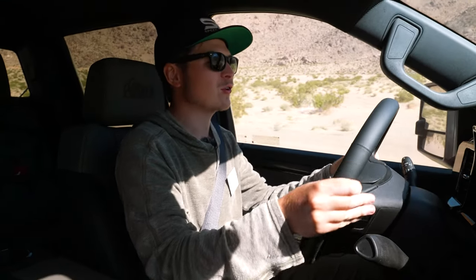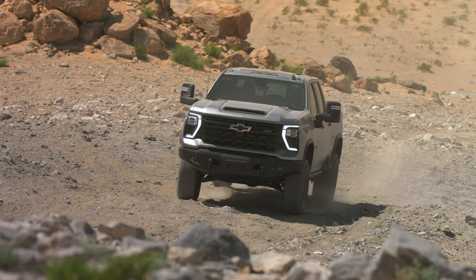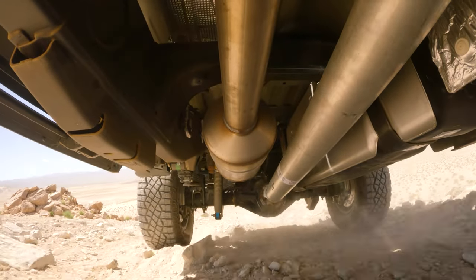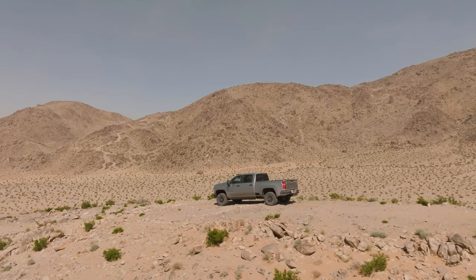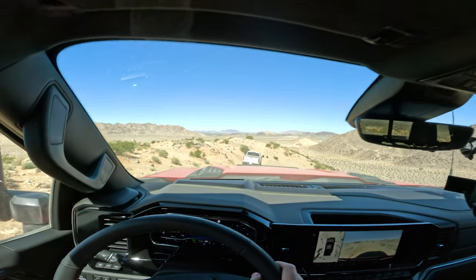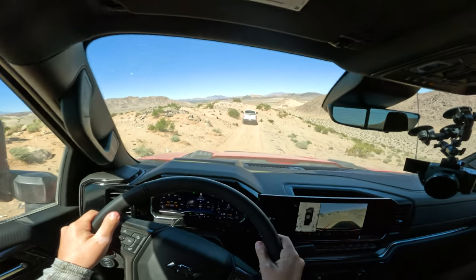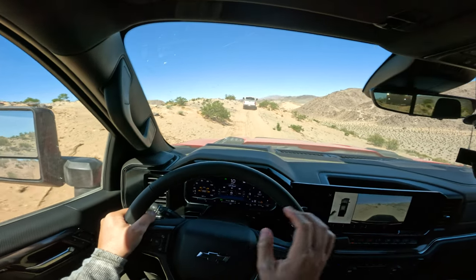This takes the ZR2 even further with all the American Expedition Vehicle upgrades for upgraded protection. We're going to be going through some pretty crazy terrain. I'm excited to feel how it handles — it's a bigger vehicle, it's an HD of course, so this is going to be a different challenge than the Colorado. You can trailer and tow with this, but then take on adventures like this. You've got the raised suspension by one and a half inches and upgraded impact protection all throughout the vehicle.